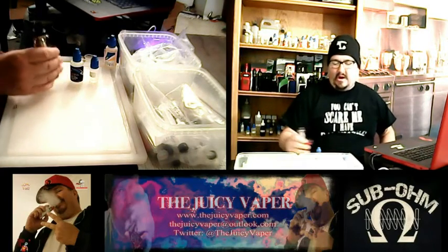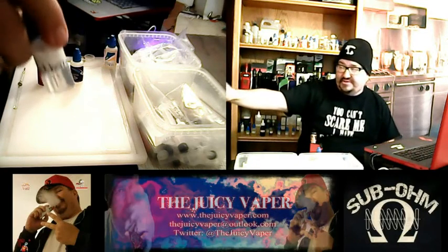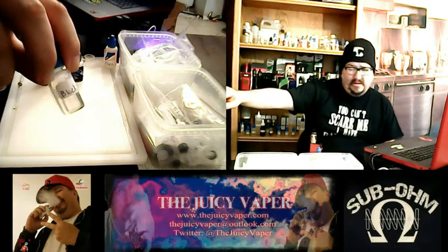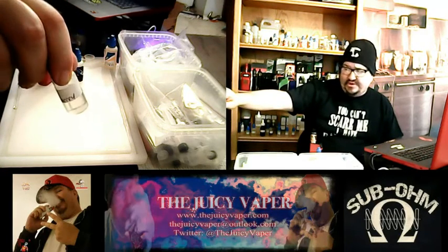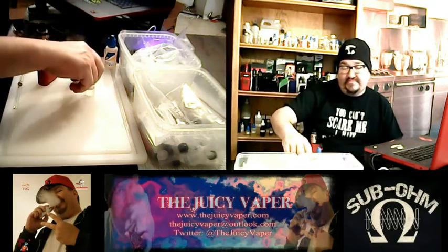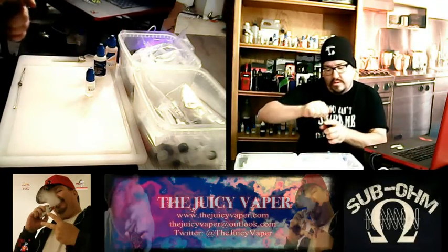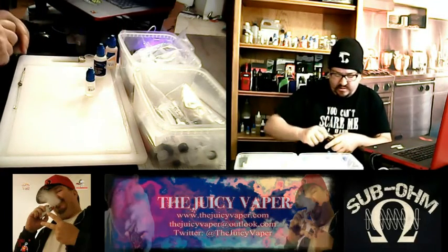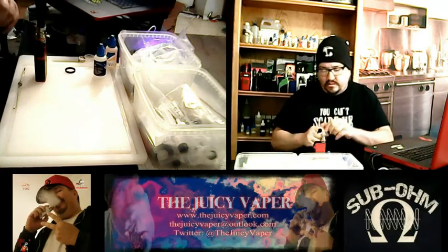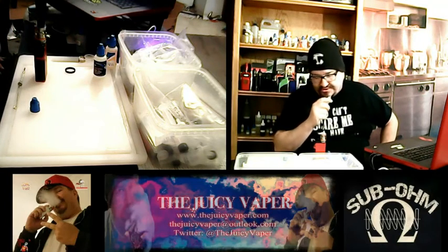I did that so that the wicks would be nice and primed and ready to go, and we wouldn't get all that cotton burnt taste in our mouth. I already pre-built these recipes — mentioned it in a few of my other videos. I got these in last week and went ahead and built the recipes, so these have already been steeping for quite a while. Without further ado, let me take that rubber piece off and let's go ahead and put some in that tank right there.